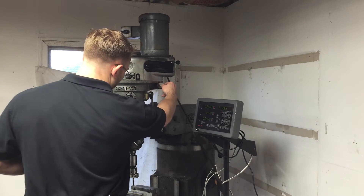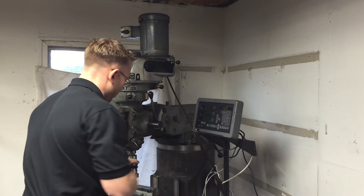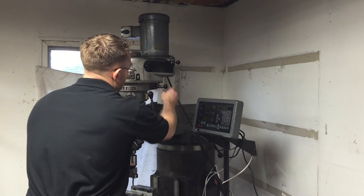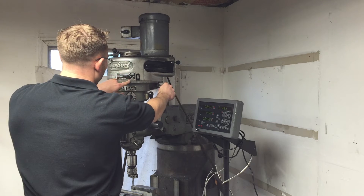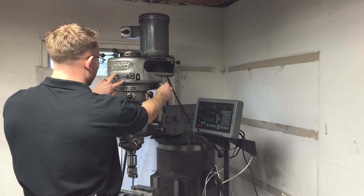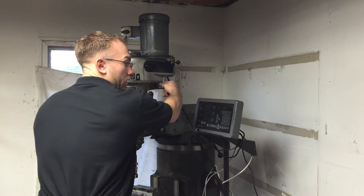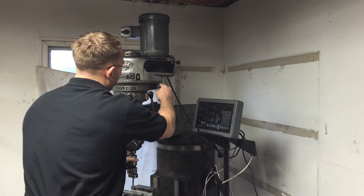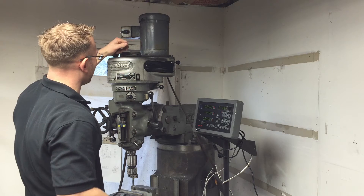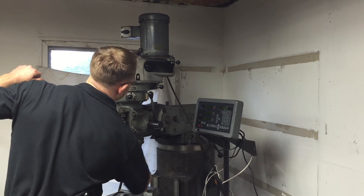To engage the back gear, take this lever here and bring it forward. If it doesn't go right away, you can rotate the spindle manually by hand just a little bit to get it to go forward. You can follow the chart — there's A and B. Move that lever forward, then take lever A and push that up.